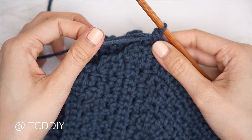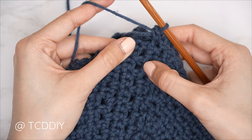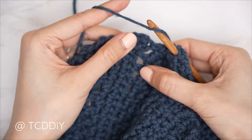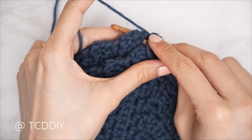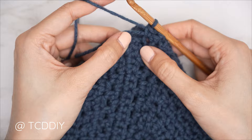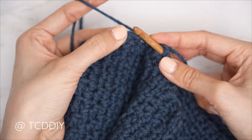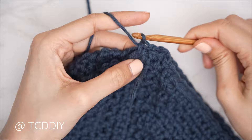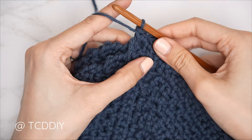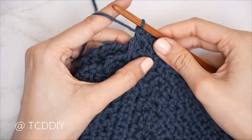Put one single crochet into every side moss stitch row, and two single crochets into every side single crochet row, since the single crochet row ends on a double crochet and is a little wider. Find the first side moss stitch row in both the front and back panel, insert your hook through the top loop of each, and single crochet — wrapping your tail end to avoid weaving later. Continue to single crochet like this until no more stitches are left, then chain up one and cut. Repeat on the other side.